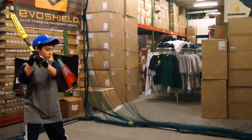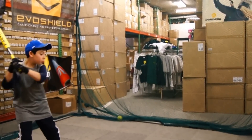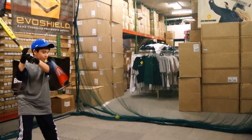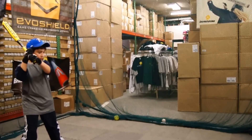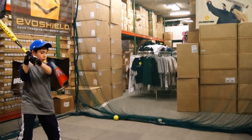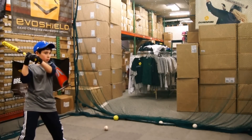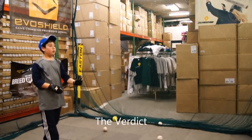We're here to close our bats today, hitting with the XL1 2013 Little League bat. How'd the XL1 feel? It was really good.